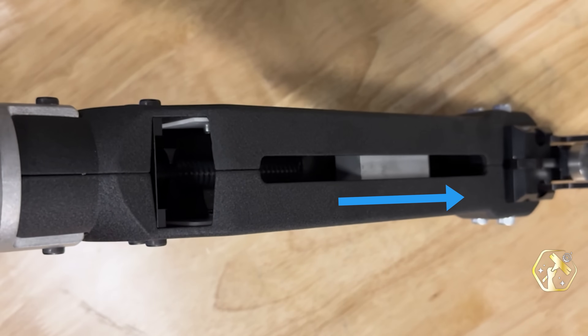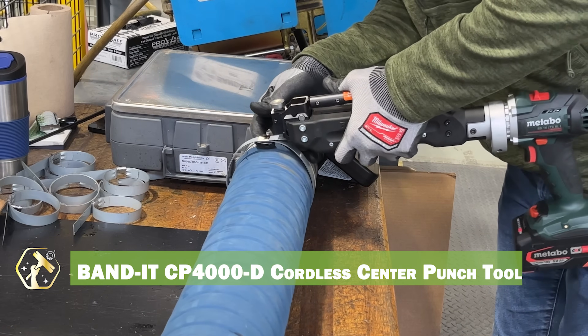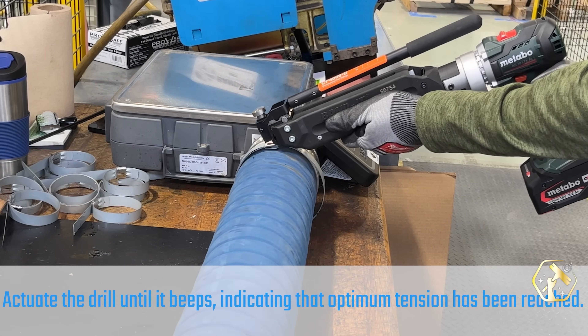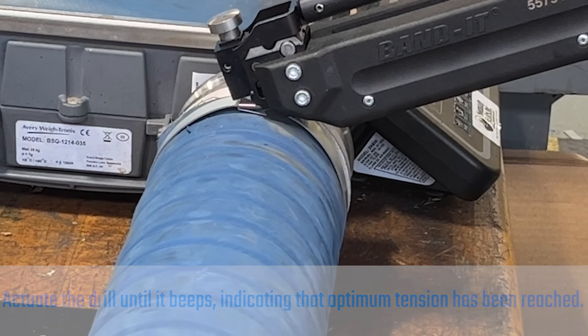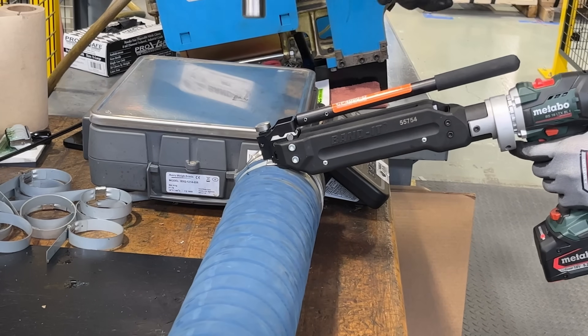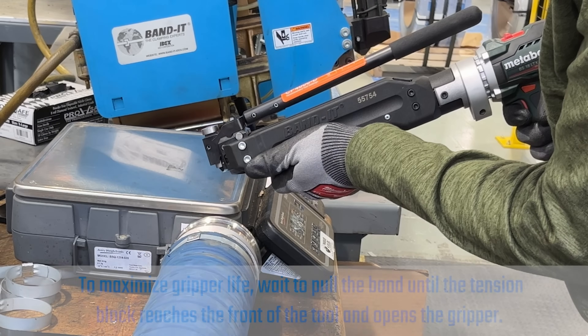For efficient and precise marking, the Bandite CP4000D Cordless Center Punch Tool is a great tool. This tool provides consistent and accurate center punches, eliminating the need for manual hammering. The cordless design allows for easy portability, and the durable construction withstands job site conditions. It improves efficiency and reduces the risk of errors.